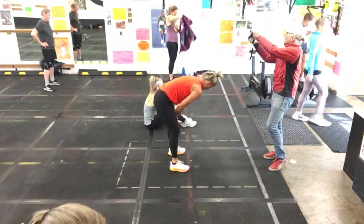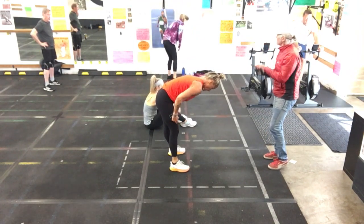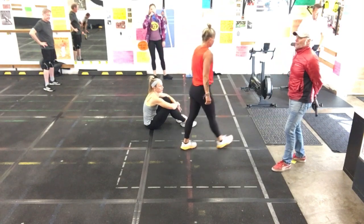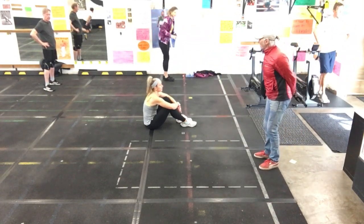If you're ready, figure out how you're going to do this. You get to choose your movement on intervals one, three, and five. Interval one, three, and five are your call. But it'll be on pace.